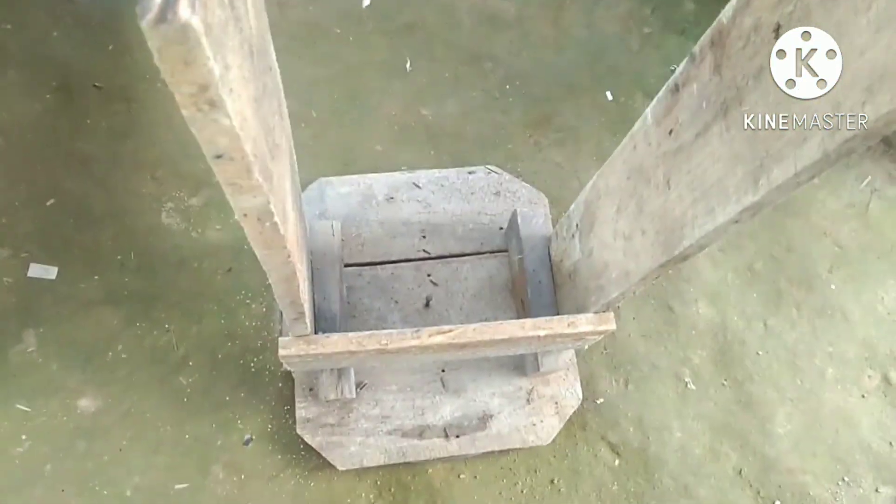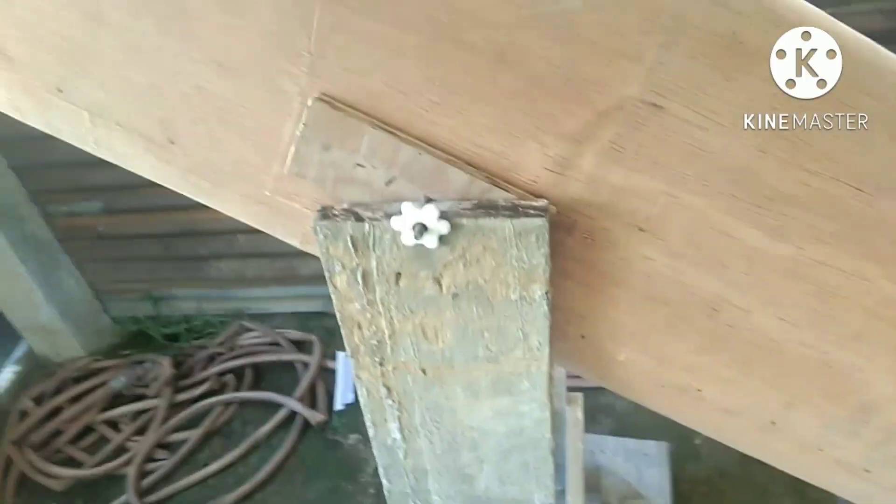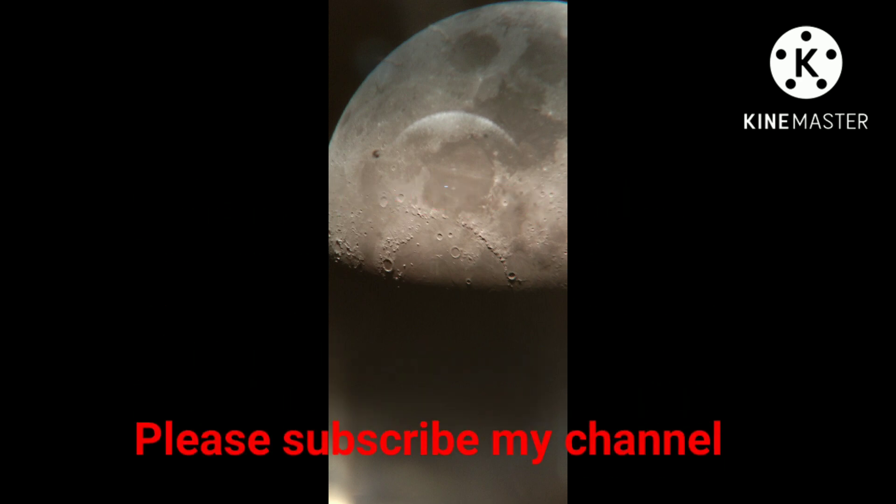Actually I made this mount for temporary use only, I will make a good one later. This is the final image and end of my telescope making journey. Here you can see I captured the image of the moon with this telescope. Thanks for watching and subscribe to my channel to get more exciting videos on telescope making.